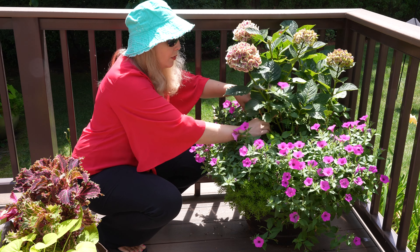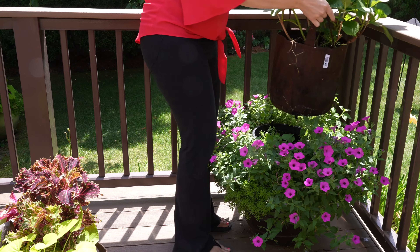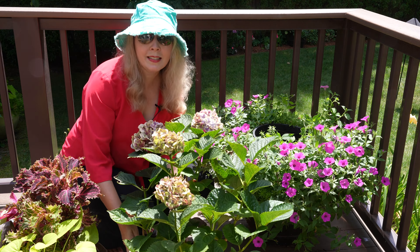So all I have to do is remove the bag, and that's really easy to lift out.